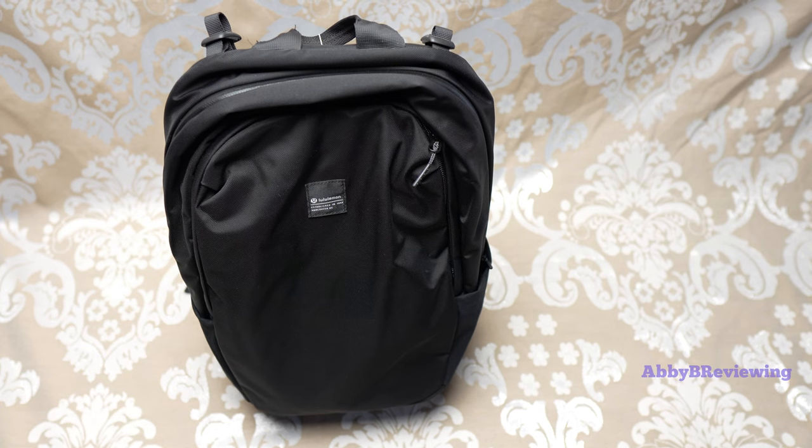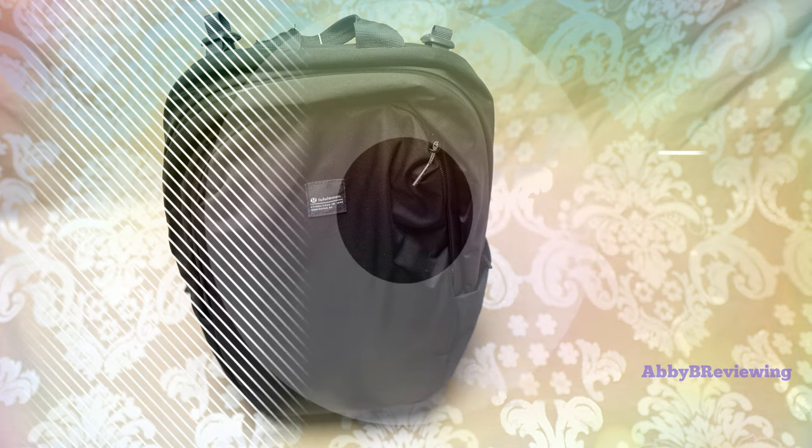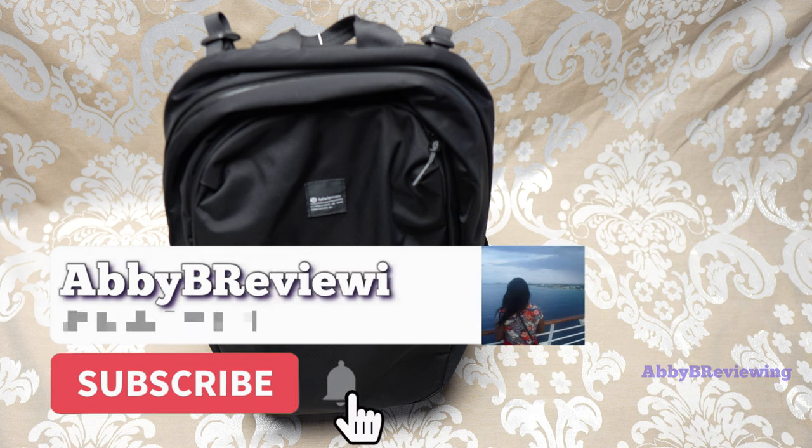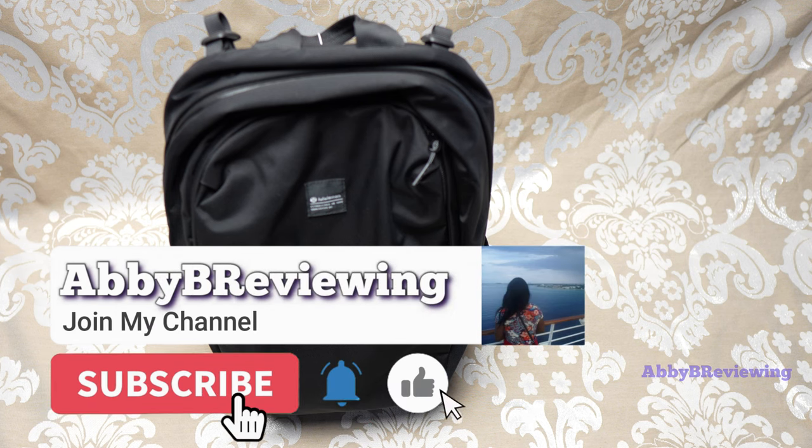Hi everyone, Abby here! Welcome back to my channel, or welcome if you're new. Today I'm going to be reviewing the Lululemon Lift OS Commuter Backpack, 20 liter.